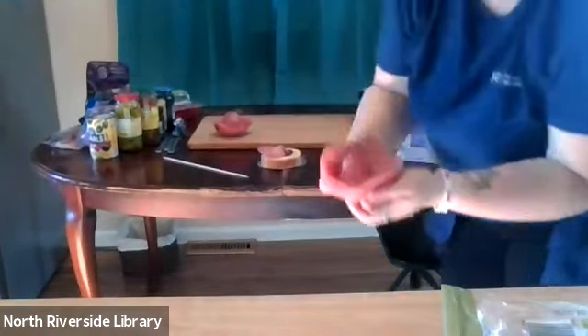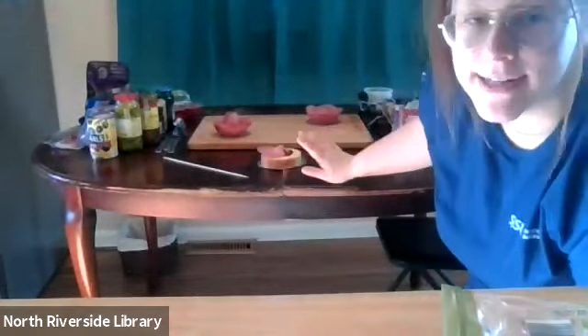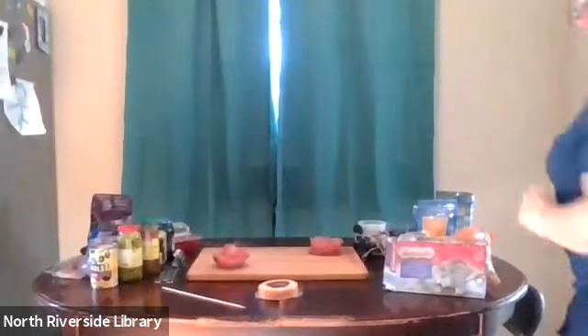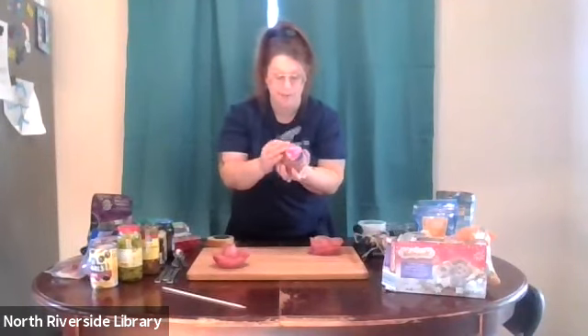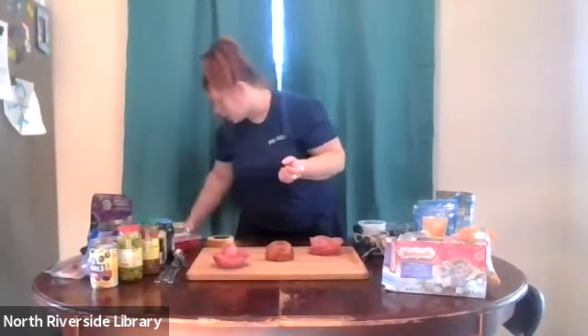I'm going to add this to my charcuterie board along with my other one. Those will be two of the focal points of our charcuterie board. Obviously wash and dry your cutting board and let it air dry completely before you start. I'm also going to have another focal point: a port wine cheese ball from Aldi. I love port wine cheese balls — this one has almonds. You can choose to have nuts on your board, but obviously be mindful of allergies.